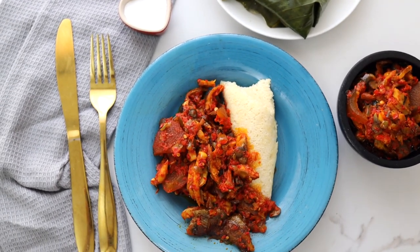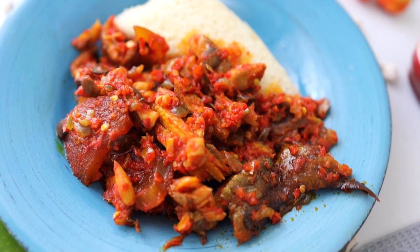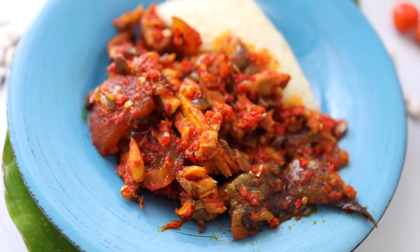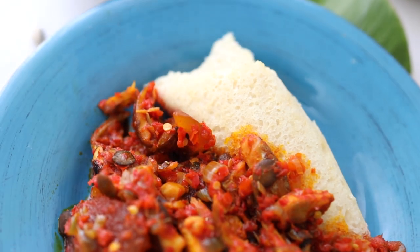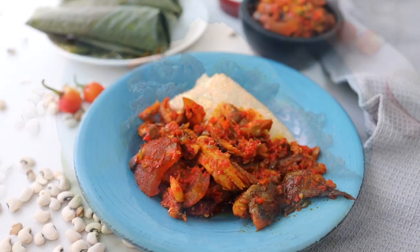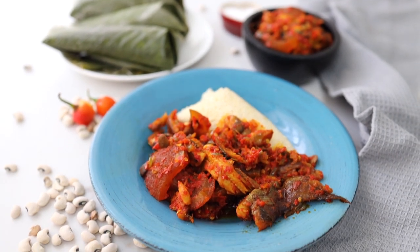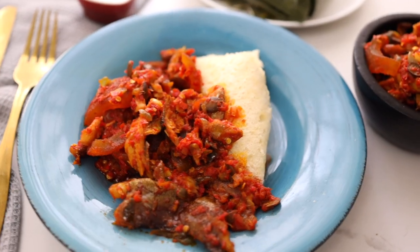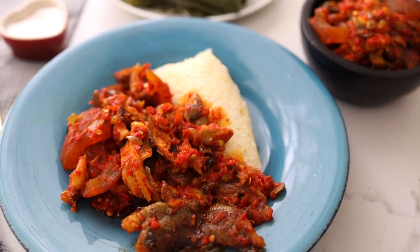Today I'm going to show you how to make delicious ikuru and ikuru sauce. A lot of you might not know what this is, but this is a special meal. Sometimes it is said to be the food of the gods — it is so yummy. If you try it once, you want it all the time, and the recipe is really, really simple. So if you're interested, keep watching and I'll show you how to cook ikuru.